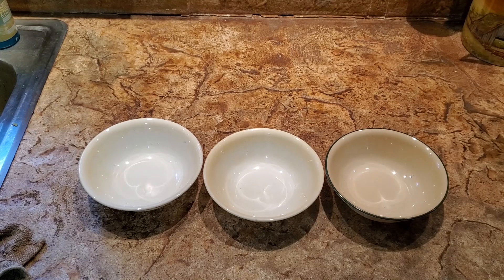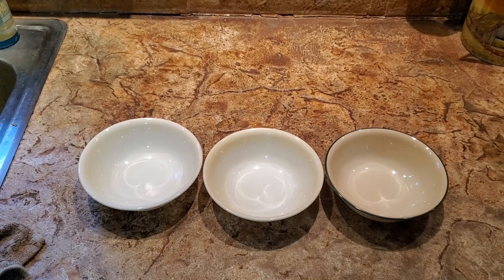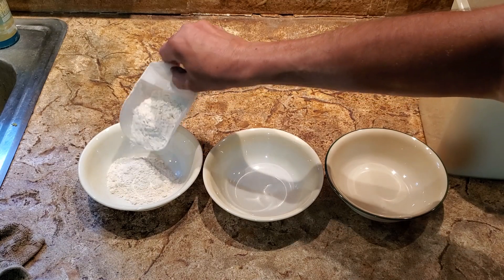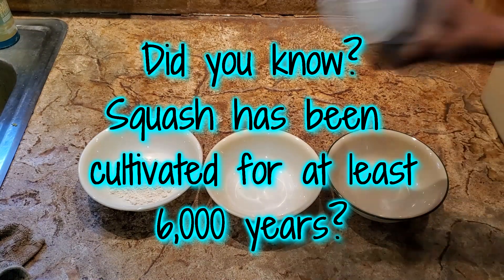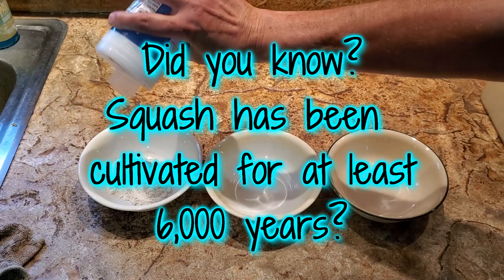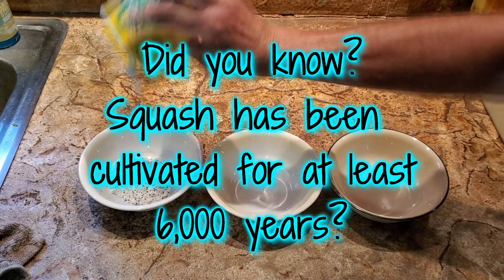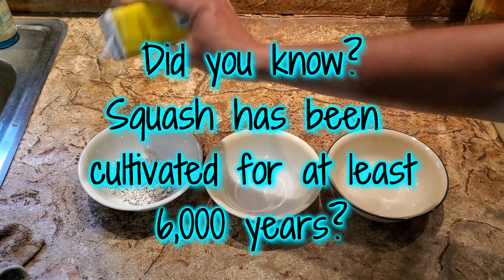You will also need three bowls to make three dips to get a crunchy zucchini. In the first bowl, mix flour, salt, and pepper. The amounts of each will depend on how much zucchini you're going to be frying. We only have the one zucchini, so I won't need much of each dip. I'm going to start with about a half a cup of flour, then add a bit of salt and pepper.